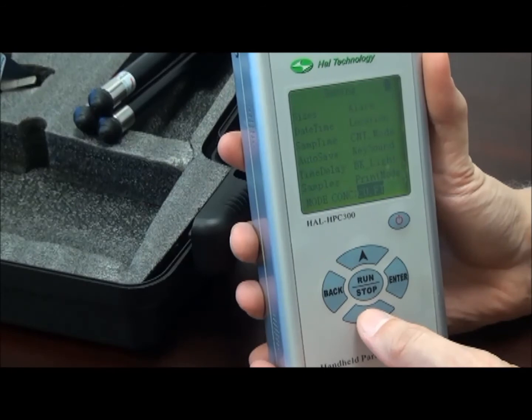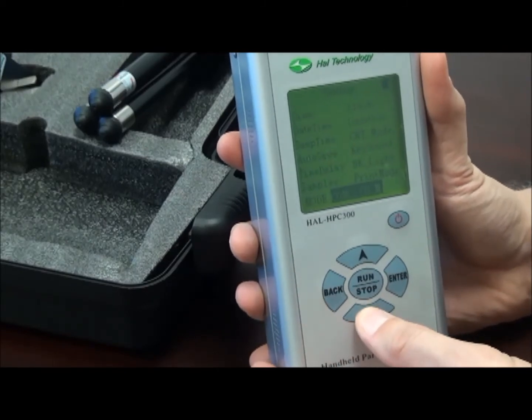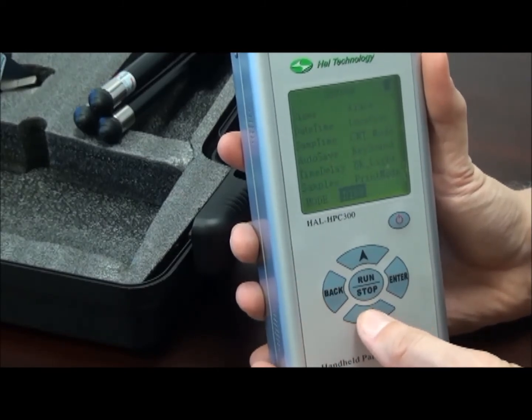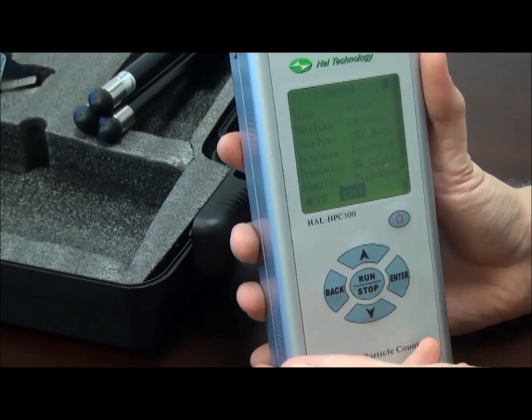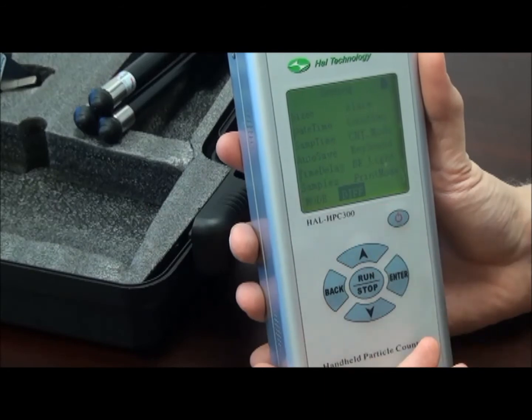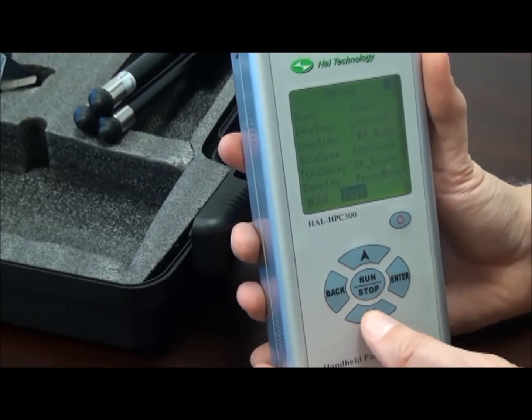We have the counts per cubic foot and the counts per cubic meter. Returning from this, we can also switch to the differential count mode. All of these modes are available at any time for display, including the optional unit for measurement of PM values.